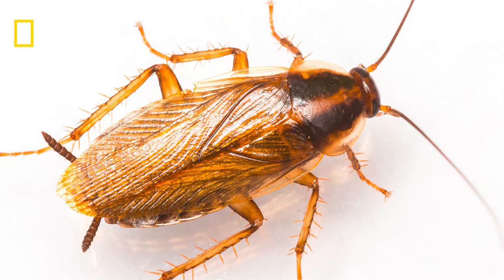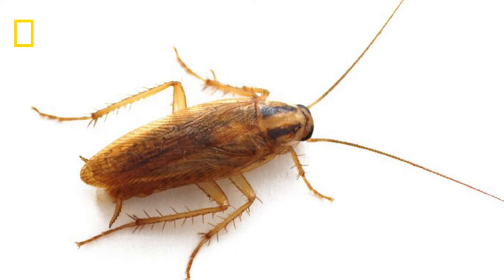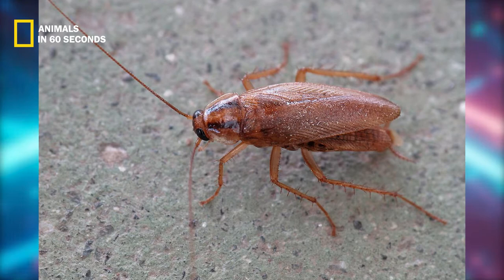Their large antennae, which are almost as long as their entire bodies, are one of their most distinguishing characteristics. Males and females have different markings on their pronota, although males have a somewhat more rounded body than females. The hard shields that cover the backs of their heads — mature German cockroaches have two dark brown stripes that are separated by an amber band.